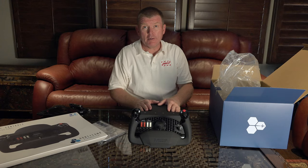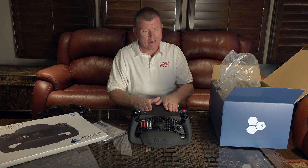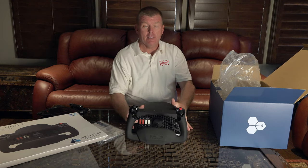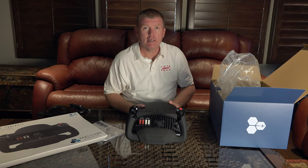So this is the Honeycomb Aeronautical Alpha Flight Control Yoke and Switch. It's pretty heavy, and I'm looking forward to getting this going. Tune in later on and we'll see what I got done with it. Thank you.